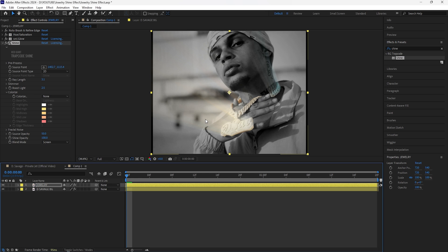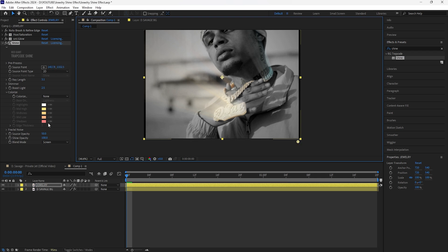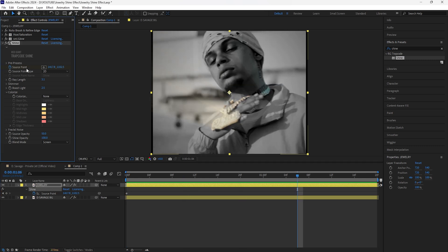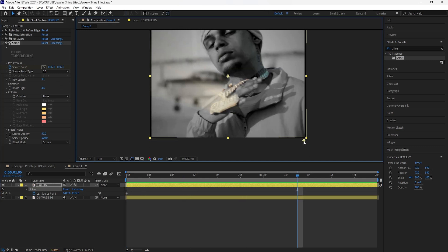We're going to animate the source point so the shine effect goes from left to right. At the start, keyframe the source point. To go forward 30 frames, hold the Shift button and click Page Down three times. Grab the source point we just keyframed and drag it all the way towards the left.